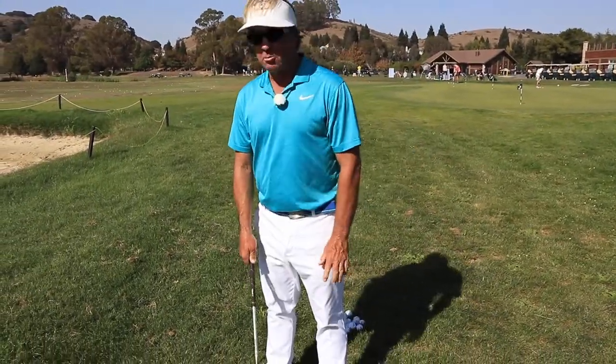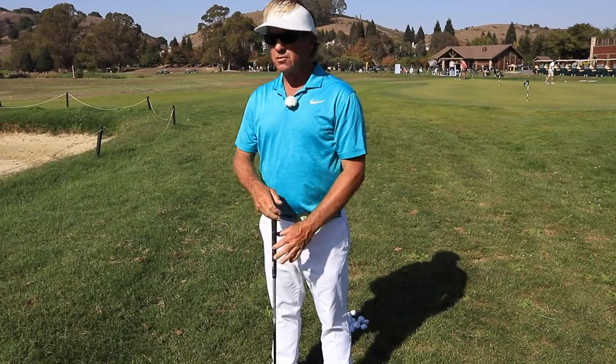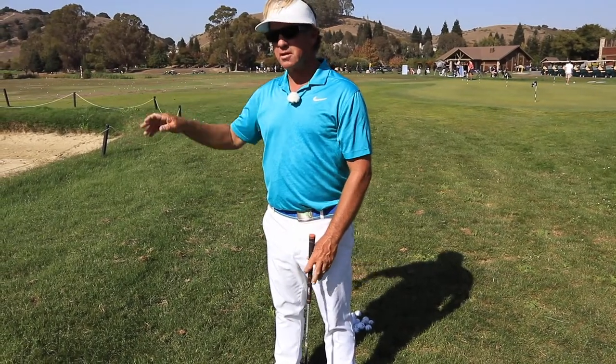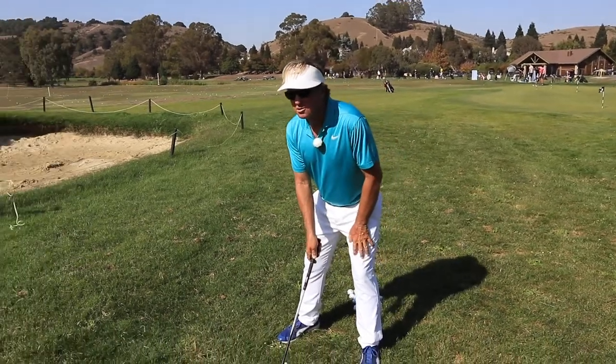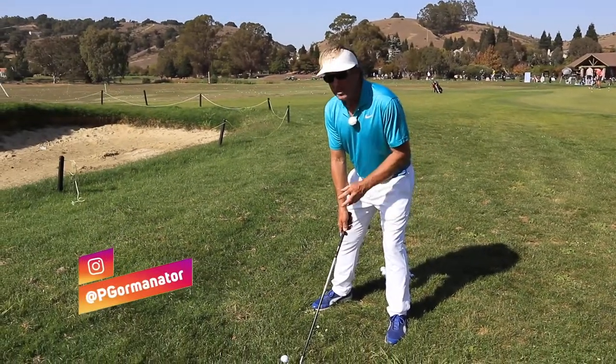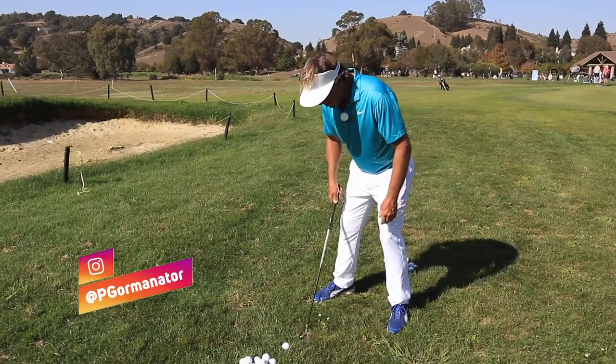A lot of people are going to get in here and try to hit the ball first. When you try to hit the ball first, you hit them into the bunker and you just don't get them in the air. So I want you guys to set up at least one or two inches behind the ball, or behind the nest, and see if you can just bang the nest.